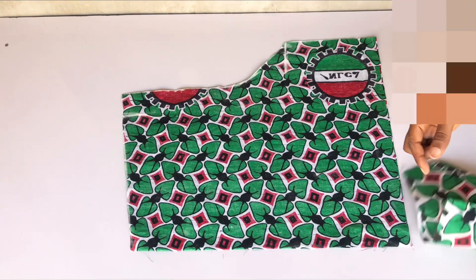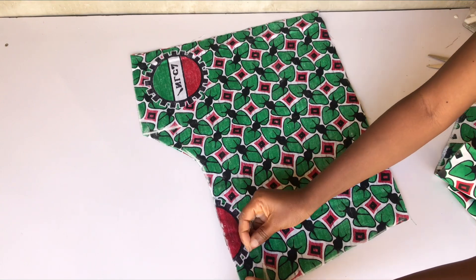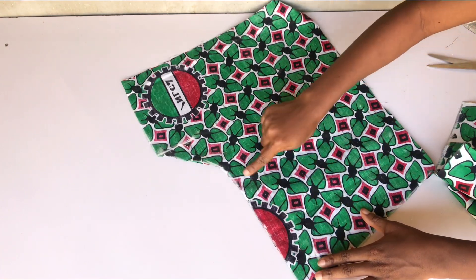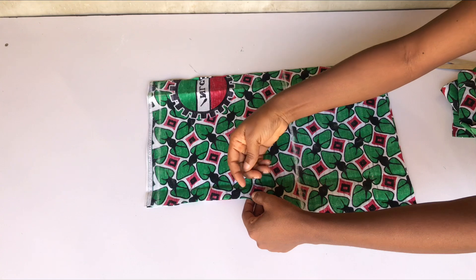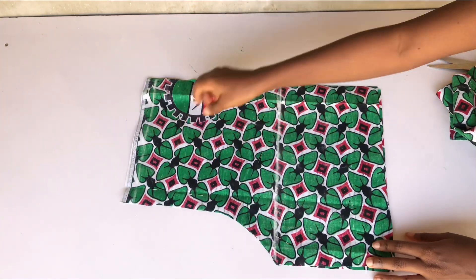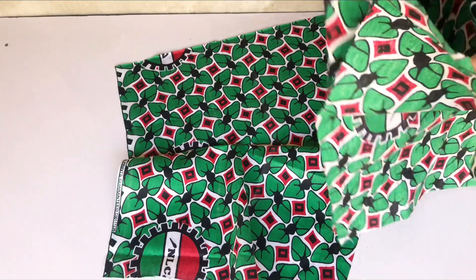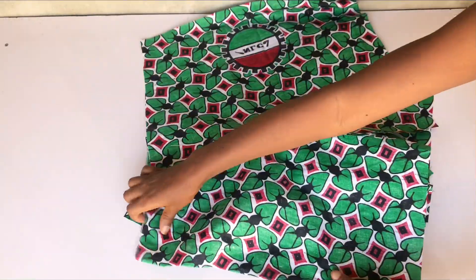I've cut and separated the back from the front. For the two back pieces I'll place them right sides facing each other, pin the crotch area, and sew. I'll also pin the crotch for the two front pieces and sew. After sewing the crotch together, I'll open it up, place all pieces right sides facing each other, join the sides, join the crotch area, and turn it inside out.